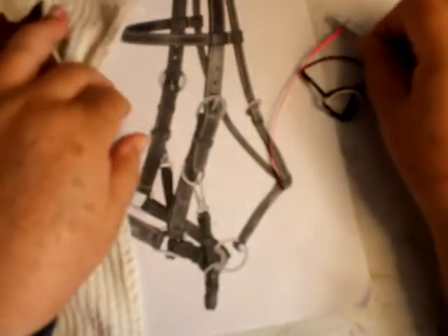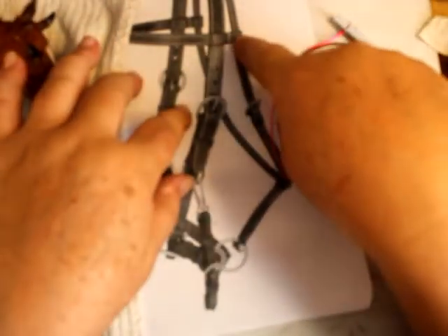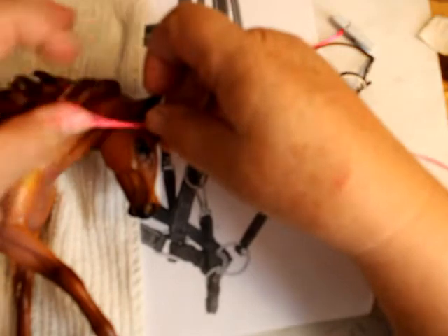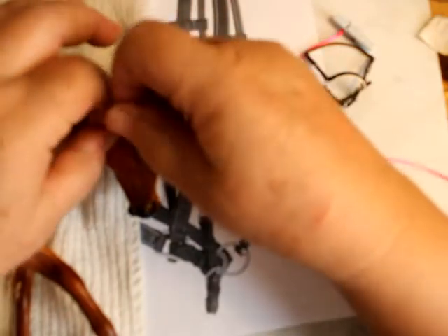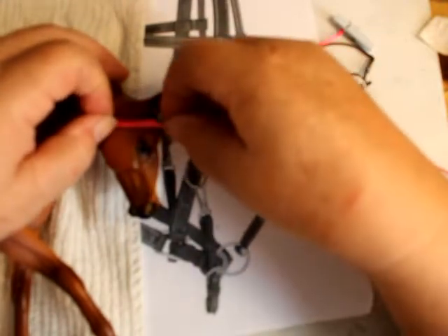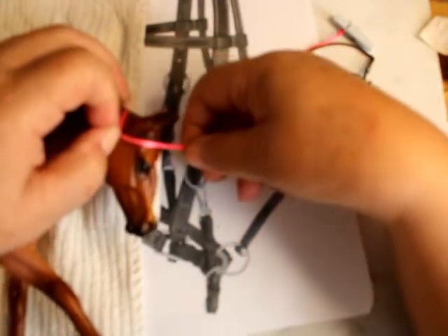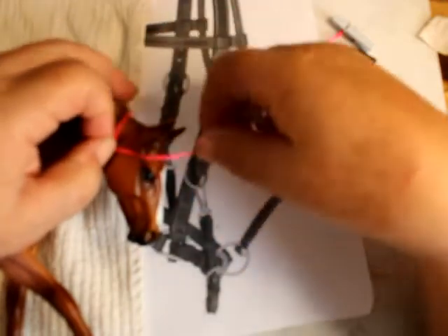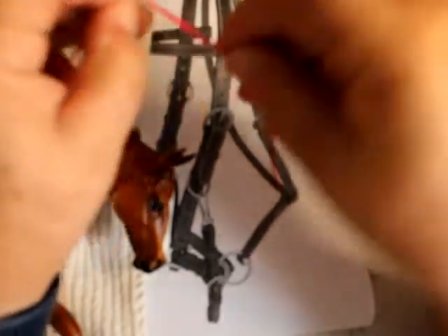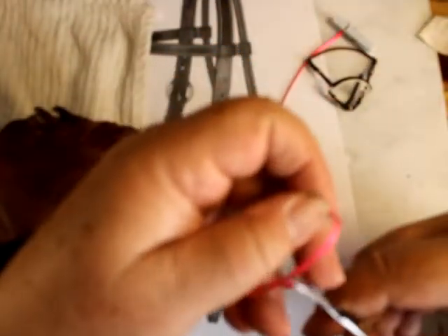While that's drying, we're going to work on the brow band. The brow band — you see here there are two loops. I'm going to give myself plenty because I'm going to have to come back to make two loops, and I can cut off the excess. Let me give myself more than enough.